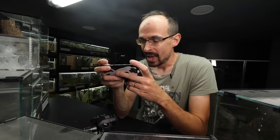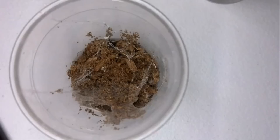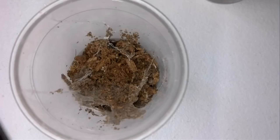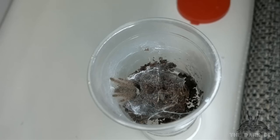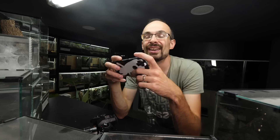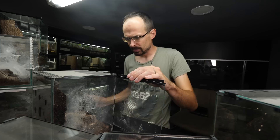The first tarantula is Heteroscodera maculata. She was a tiny, tiny sling — this is the first feeding clip ever, though the quality is really bad. I also included the second feeding clip so you can actually see her. She was such a tiny sling but super fast. I'm not really sure if I'll be able to show her now because she's always hiding in the cork bark.